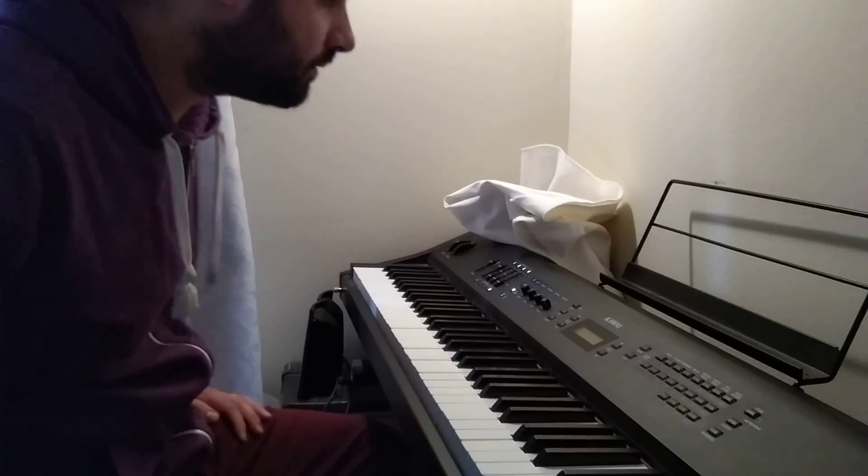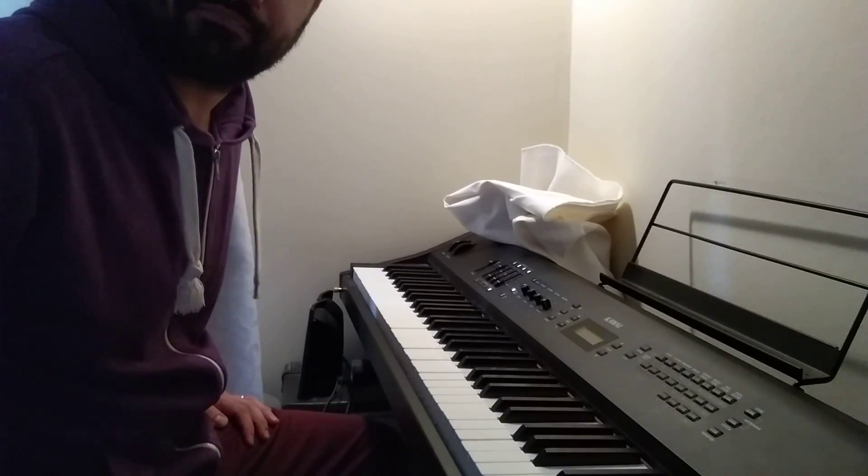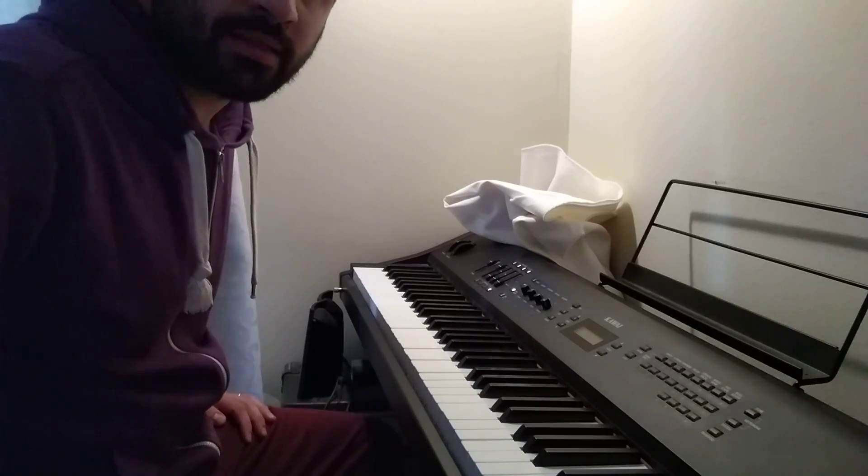Hello, this is David and I would just like to play the song Meant to Be by Bebe Rexha. This is a pop song.